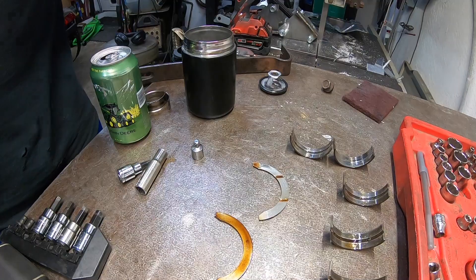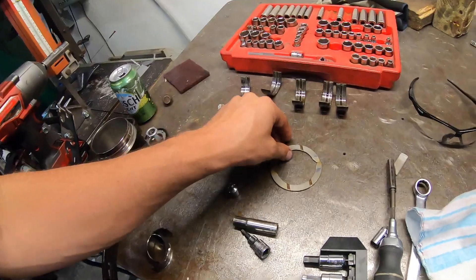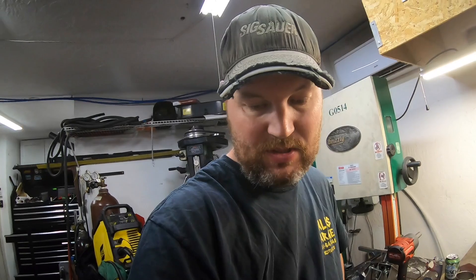All the bearings are eaten up in this motor — mains, connecting rods, totally gone. The thrust bearings are actually in really good shape; there's barely any wear and the dial indicator showed only a couple thousandths of play, nothing to worry about. So it wasn't the clutch stop issue I thought it was. This motor just got starved of oil — it must have.